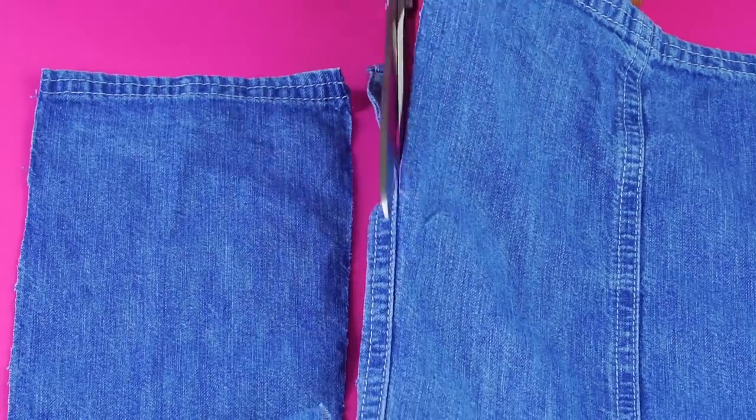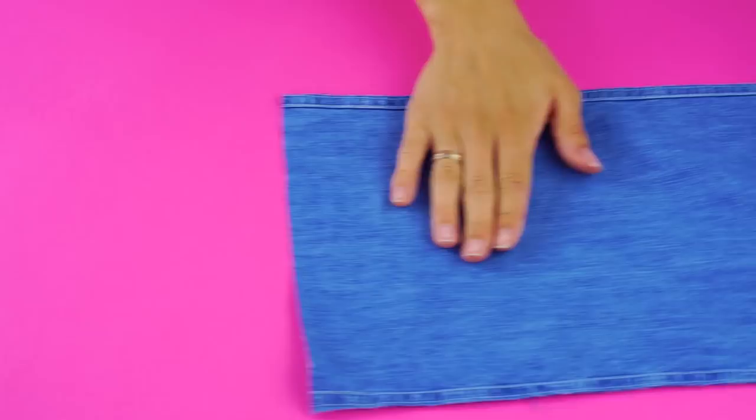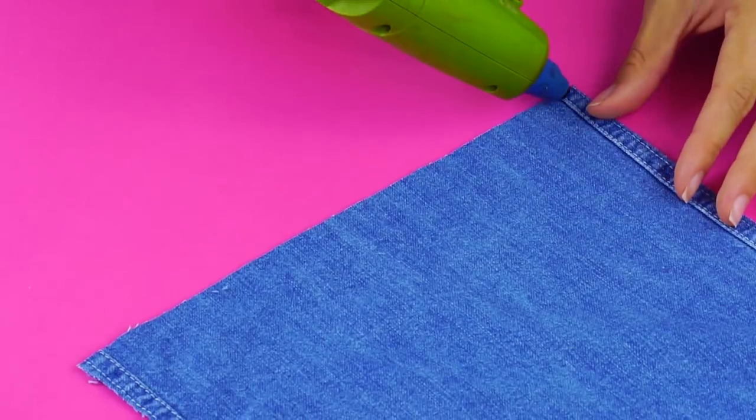Next, cut along both sides of one of the seams and cut it off your shirt so you have a long piece like this. Now you're going to measure it along the bare side of your panel and cut off any extra fabric. Use your hot glue to attach it along the edge so it matches the other sides.